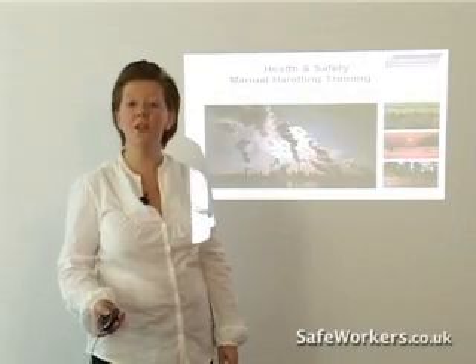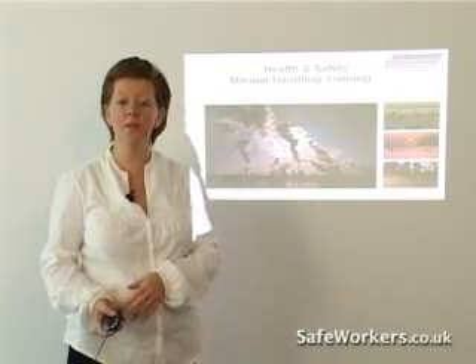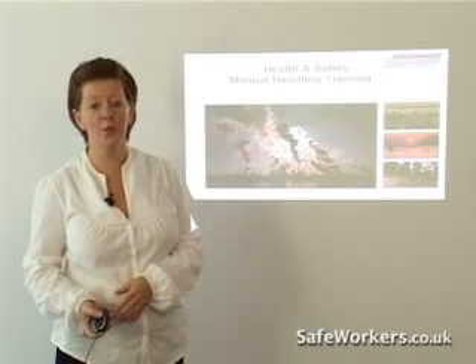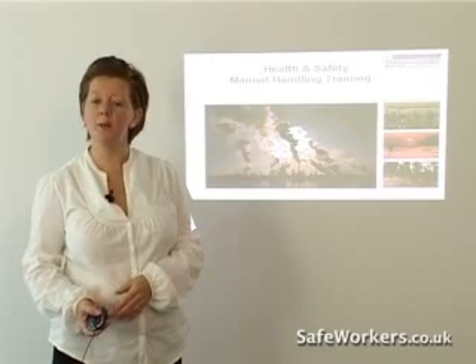Hello, I'm Helen Turner from Innovative Safety Solutions. I'm here on behalf of SafeWorkers.co.uk to talk about manual handling.